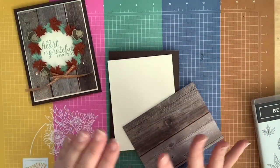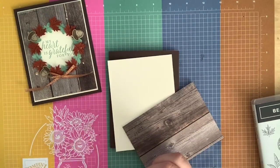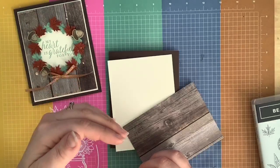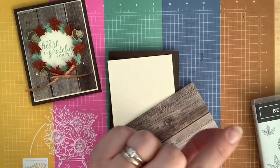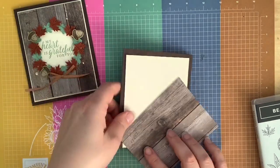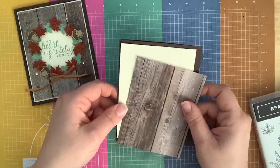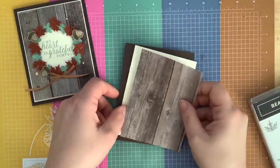Don't worry about any of the measurements — they're all on my project sheet. You can get to my project sheet by clicking on the link to my blog post, and then down at the bottom it says 'project sheet' with today's date. Click on that and it takes you to my project so you can print it out — it has all the measurements and everything I used to make the projects.